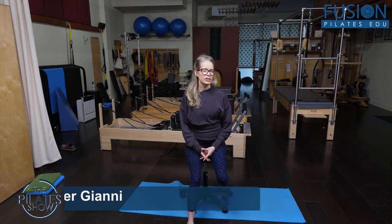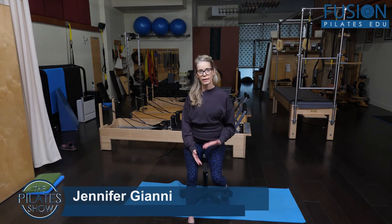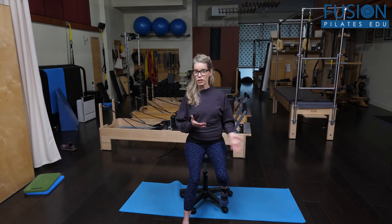As movement practitioners, we really have to assess that when we're not talking, eating, teaching, or projecting our voice, we are really concentrated on strengthening our connection to nasal breathing. It's really important for our respiratory system and for our longevity.